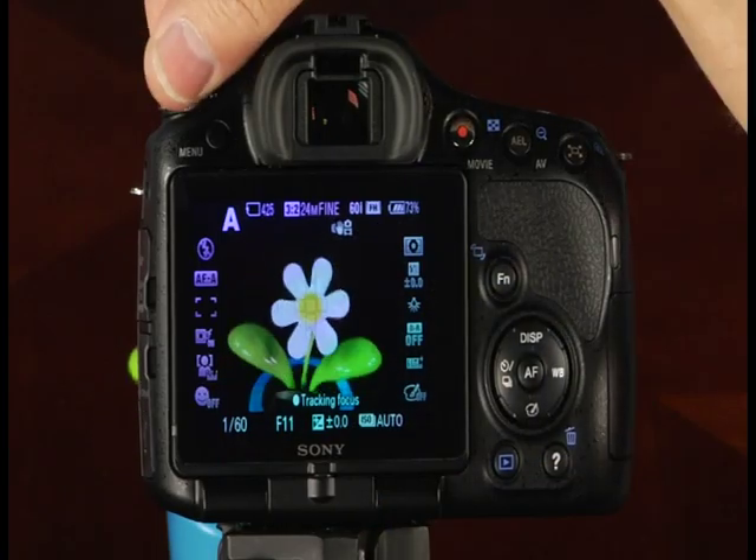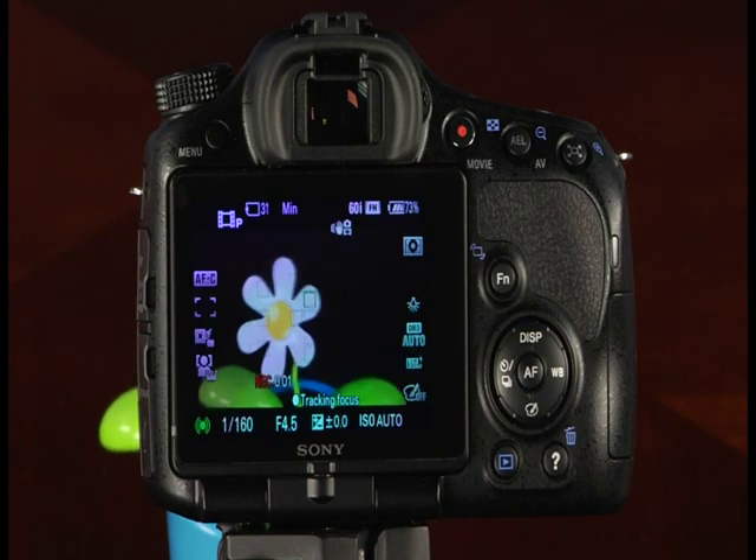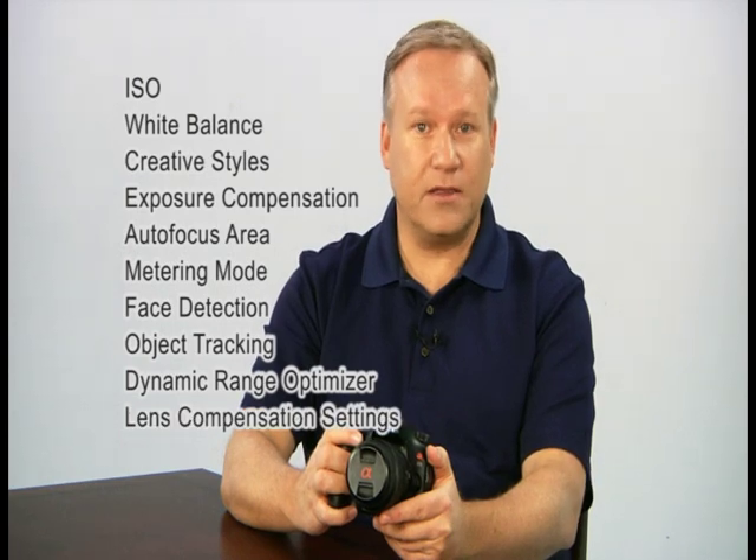Your A65 is capable of shooting high-quality HD video. When recording movies, you have the same control over depth of field and overall exposure as when shooting still images. You can record movies in any of the camera's shooting modes — scene mode and picture effect characteristics will be applied to your movie. Settings adjustable for both still and movie recording include ISO, white balance, creative style, exposure compensation, autofocus area, metering mode, face detection, object tracking, dynamic range optimizer, lens compensation settings, and picture effect.